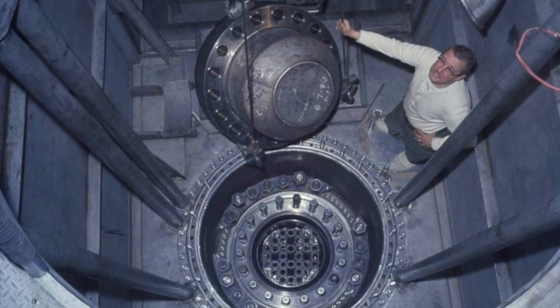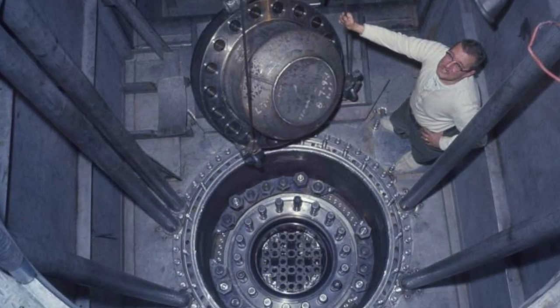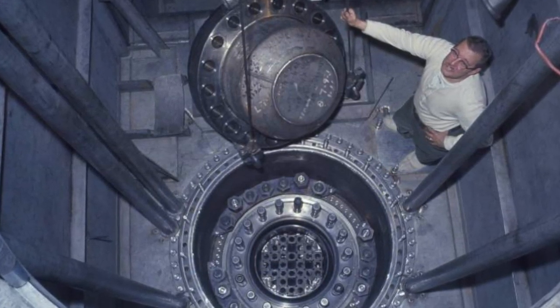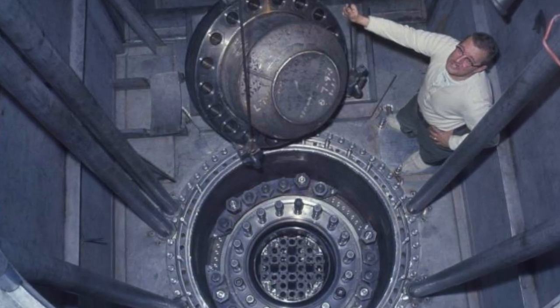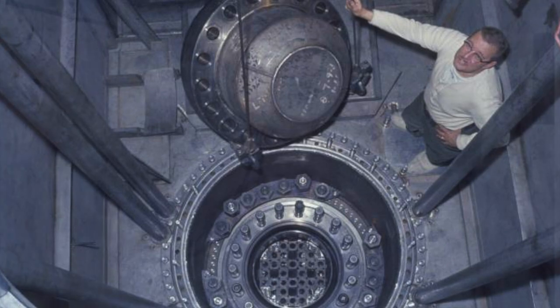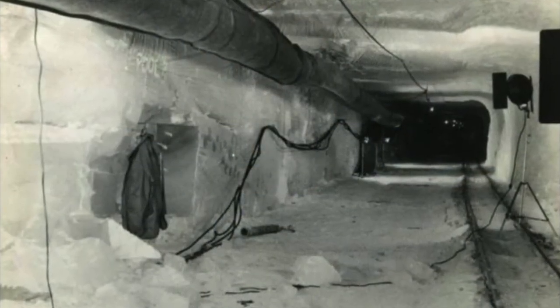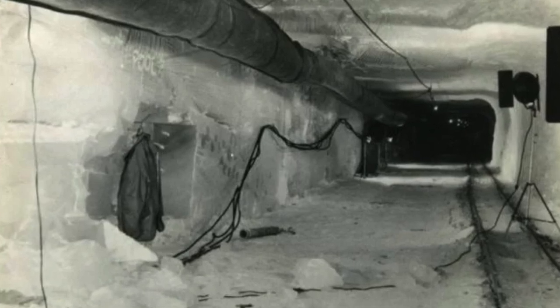The missiles were planned to be placed in tunnels under the ice, and the ice was to protect the missiles from detection and complicate the process of their destruction. The US Army Command believed that in this deployment the missiles would be less vulnerable than Air Force launch facilities, while having more reliable and secure communications with their headquarters than strategic submarines.